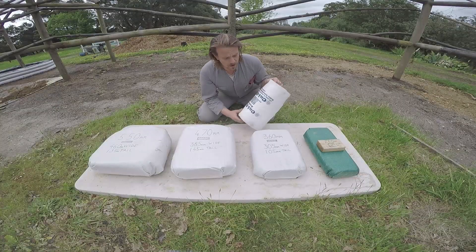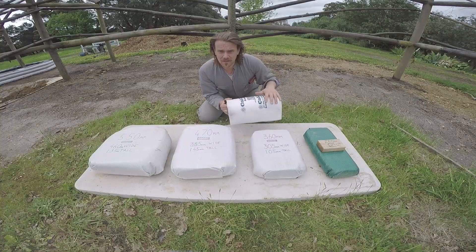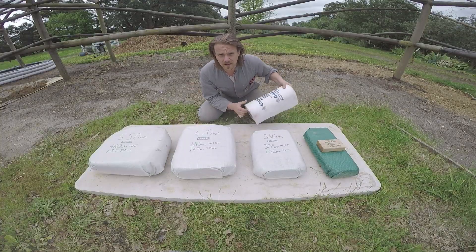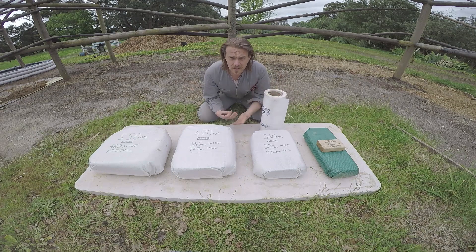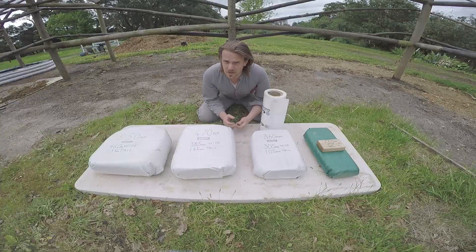The big question and the big thing we're trying to figure out today is: when you buy a bag unfilled, what does the unfilled measurement become when you fill it with earth to create super adobe buildings? It's a really common question and you really need to know, especially when you're designing something on the computer or by hand.